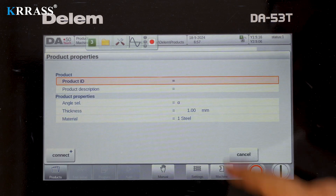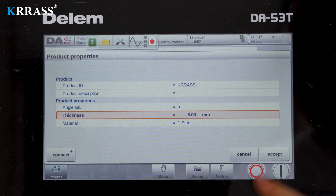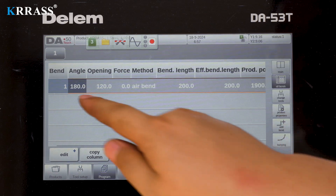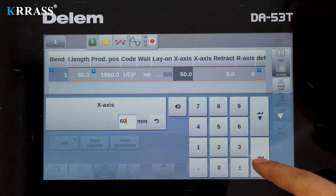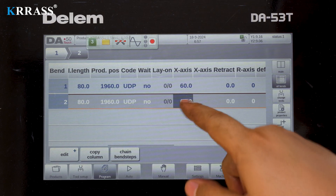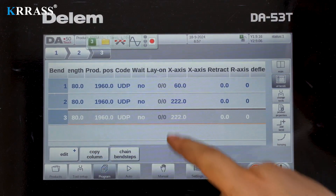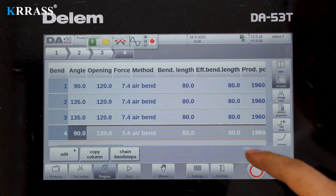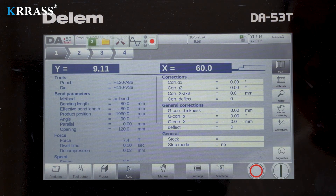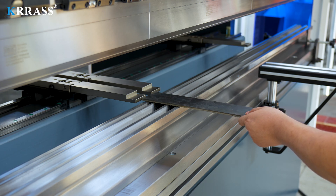In terms of programming, the operation of the Dilem DA-A53T controller is very simple. Create a programming file, set the plate and thickness, select the tooling and mold, and set the parameters of the bending step. Then start the bending operation. The bending operation process is straightforward and fast — simply follow the preset bending sequence step-by-step to perform the bending tasks.